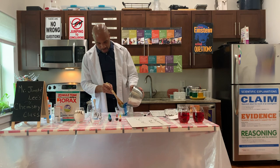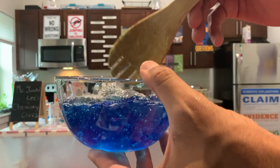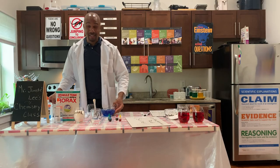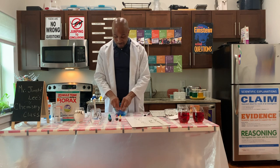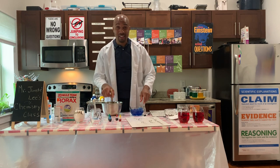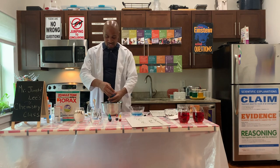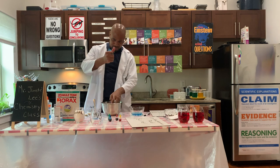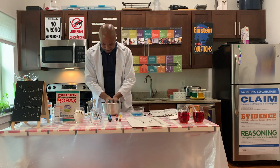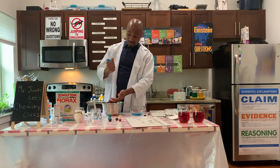Even though we have a little bit of liquid, that is okay. As you can see, looking at the bowl, we have this slime mixture. Look at it. I'm not sure about you but I do want to get my hands messy, so we're going to play with it. Even though you would think it would be sticky because of the glue, it's actually not. It's actually fun.